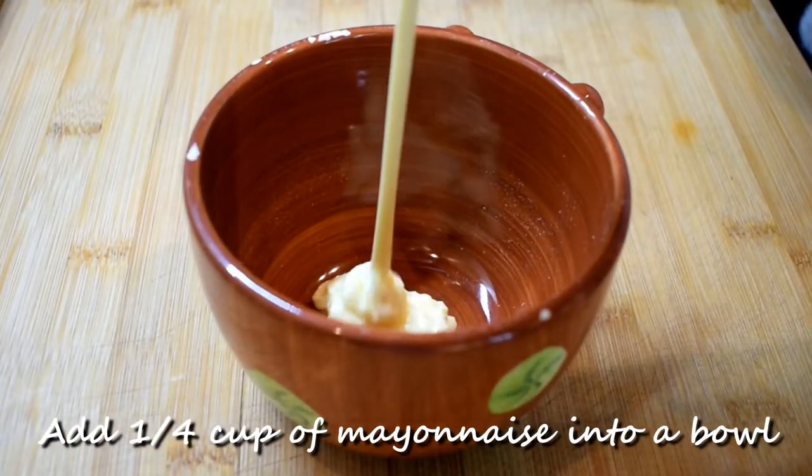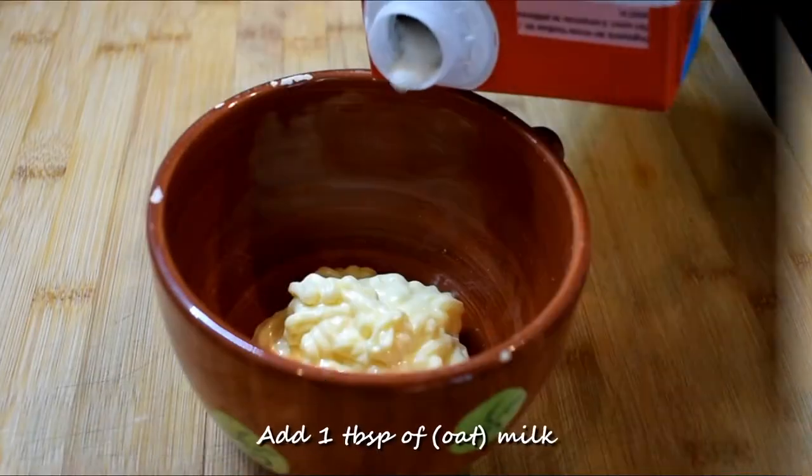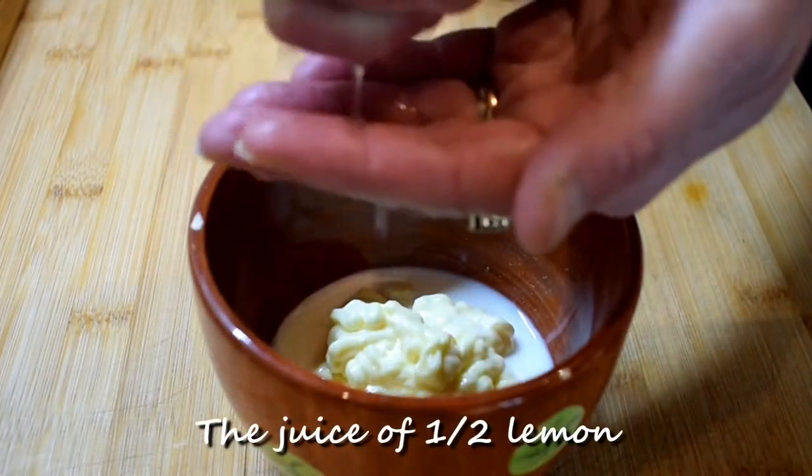Add 1/4 cup of mayonnaise into a bowl. To make the sauce healthier, you can use hummus instead. Add 1 tablespoon of milk and the juice of half a lemon.